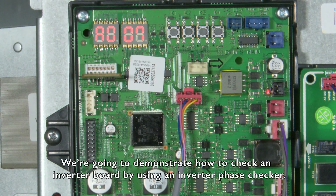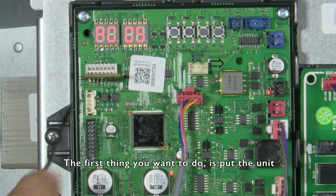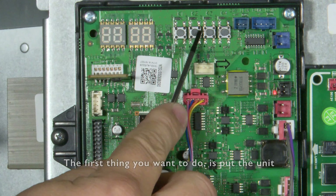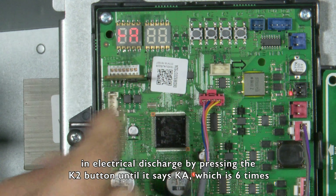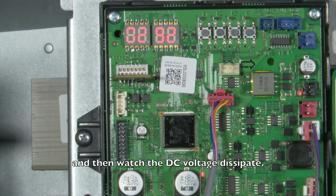We're going to demonstrate how to check an inverter board using an inverter phase checker. The first thing you want to do is put the unit in electrical discharge by pressing the K2 button until it says KA, which is six times, and watch the DC voltage dissipate.